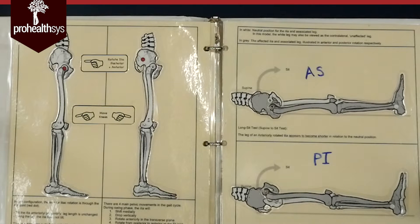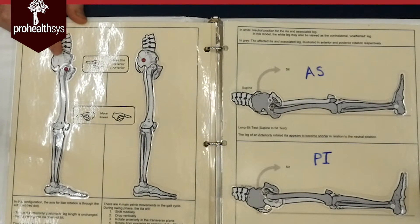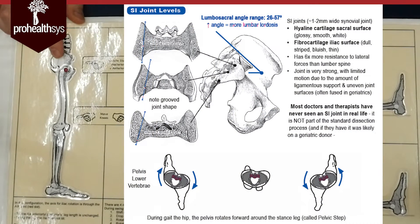Looking at this diorama, the first thing we can see is the movement of the ilium — the os coxae — moving back and forth. It can anterior tilt and posterior tilt.